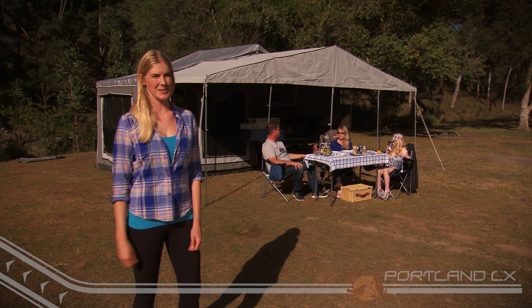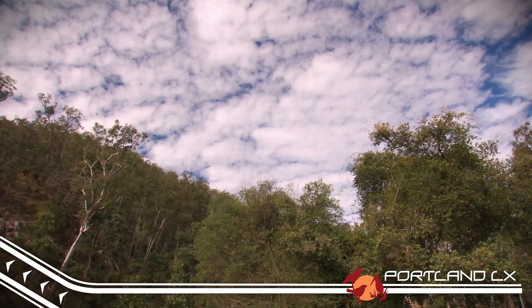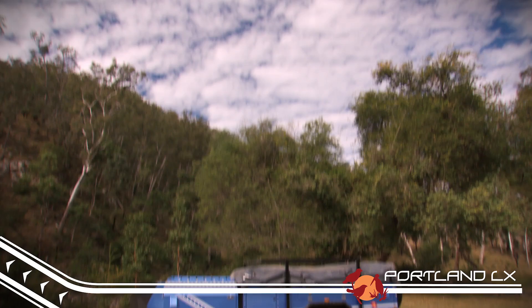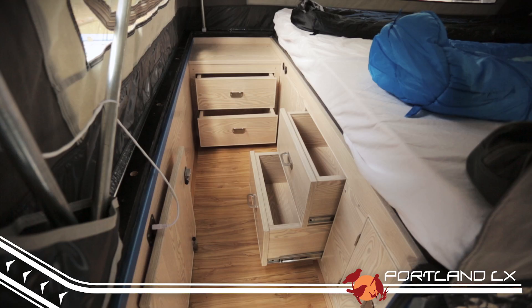One of the great things about EZtrail is they have a camper to suit every budget. And if a hard floor trailer is a little bit out of your price range, or it's just too small for your big tribe, then why don't you check out the Portland LX. The Portland LX has taken soft floor campers to the next level. Rather than being a run of the mill side fold camper, the team at EZtrail have created the step through soft floor.